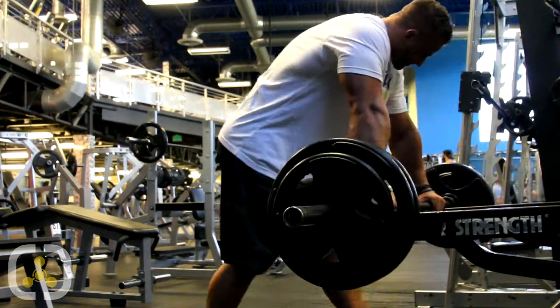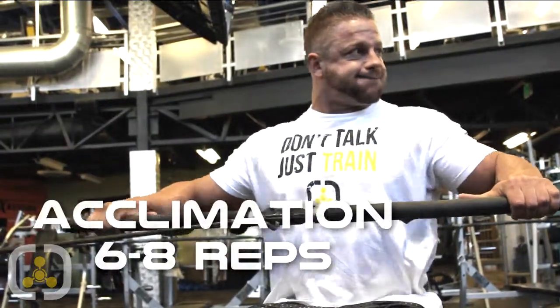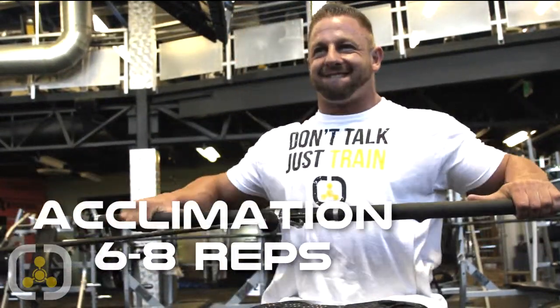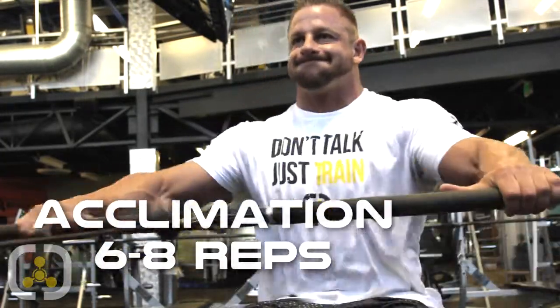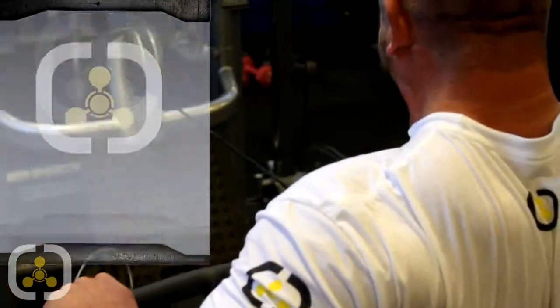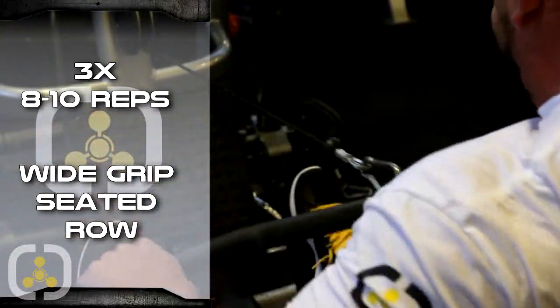Next workout, we're going to do a wide grip seated cable row. I really want to hit the growth at the top and width of my back. I'll do one acclimation set of 6 to 8 reps, and then 3 working sets of 8 to 12. Hypertrophy — struggling to get from 8 to that 12 mark. You guys know how I work.